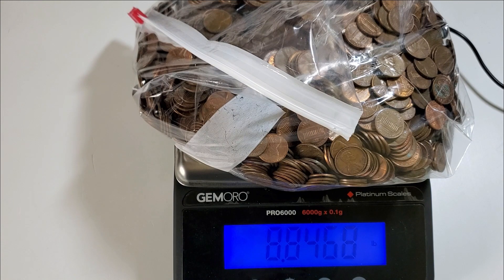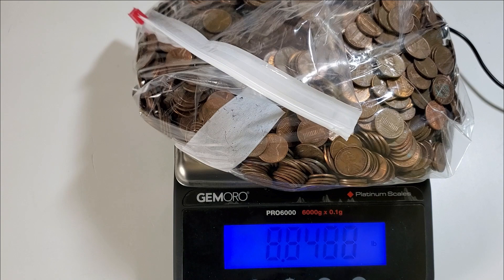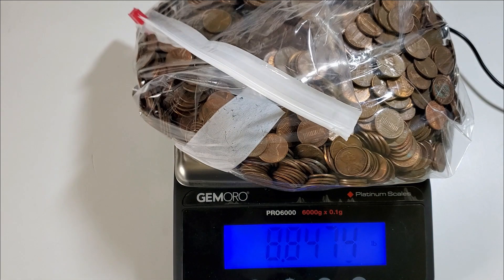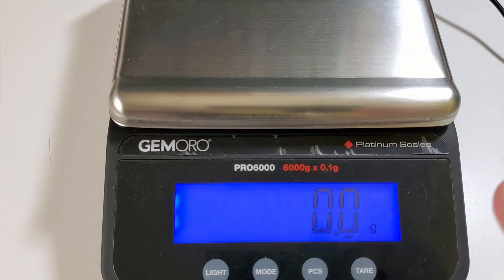Copper is one of the last bits of metal you're going to be able to find that's worth anything in circulation. Even though copper is a base metal — not a precious metal like silver — it's pretty much the last metal worth picking out, other than possibly nickel, which is a more recent development. If you're interested in copper, pennies are the way to go for some free copper.